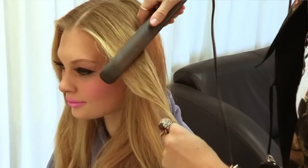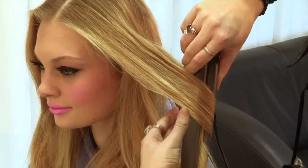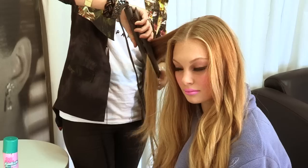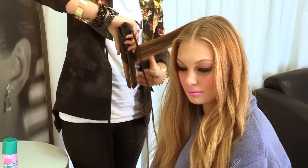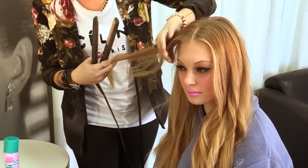So just with your irons, just pick up pieces and just glide through to give it a bit of a polished look. It's really simple. You're only turning the irons halfway, so you don't get a full curl — you're just doing that really soft wave.